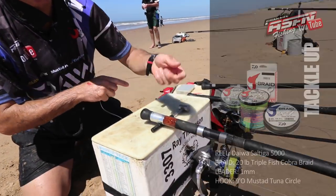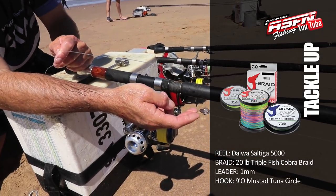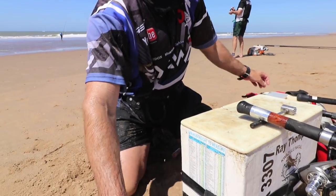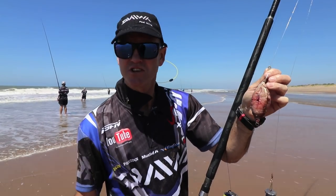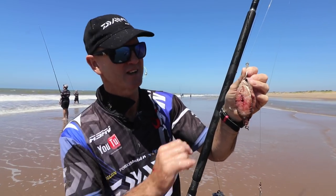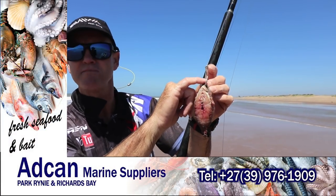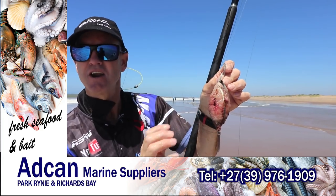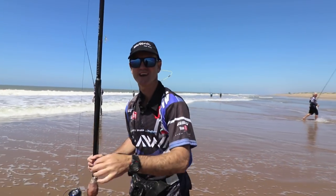Basically, here's my outfit — my trusty Saltiga 5000, 20lb braid, it's a triple fish braid. I'm using one mil leader today, still got my 9.0 on. I'm going to rig up with a 4-ounce sinker and make a much smaller bait. I always get asked about duffing fish — the reason 90% of people duff a diamond or skate bite is that they put the bait in front of the actual hook point, blocking the whole gape area. Always try to keep it down as far as possible — you get a better hook set that way. This is my little 4-ounce sinker, my little bait for my diamond, on my 20lb braid.